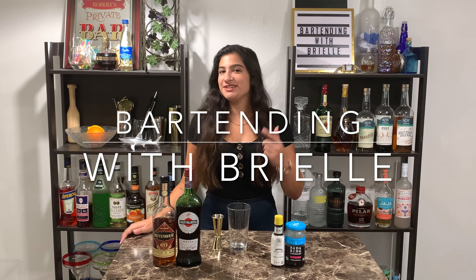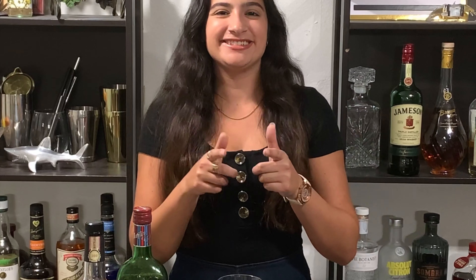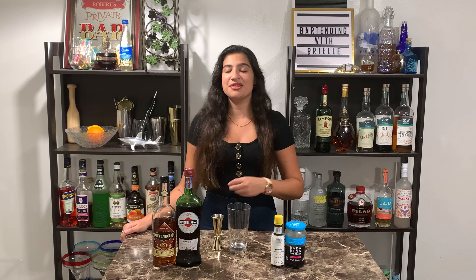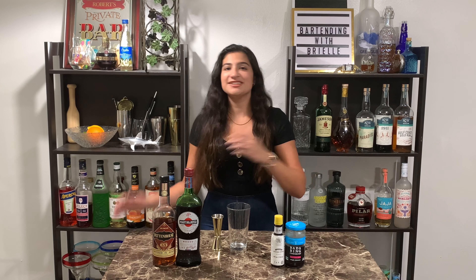Hey everyone, this is Bartending with Brielle and today I'm going to show you how to make a Manhattan. The Manhattan is a wonderful and classic cocktail that is a must-try for whiskey lovers and cocktail enthusiasts. It's one of the classics — let's jump right in.